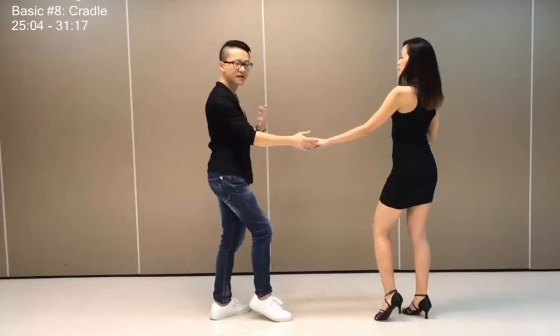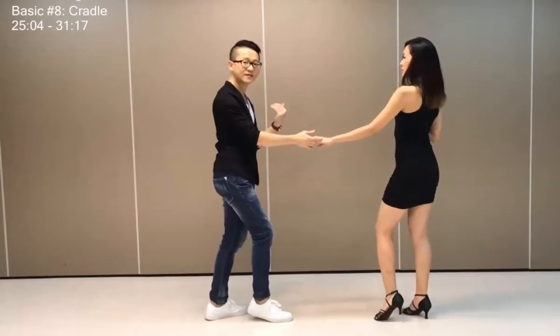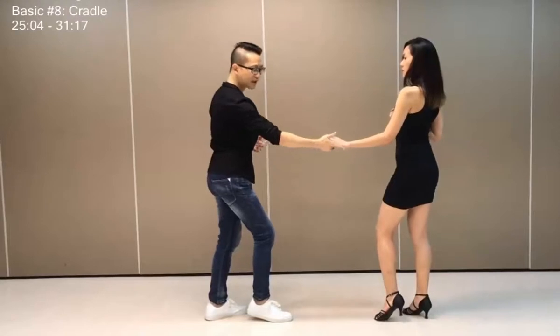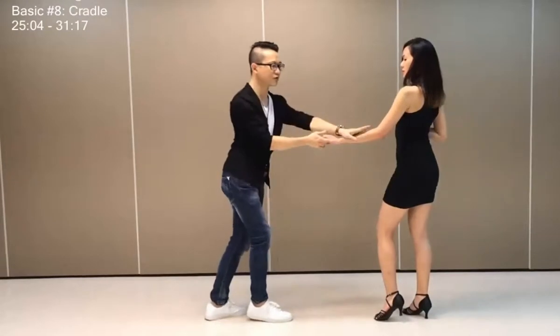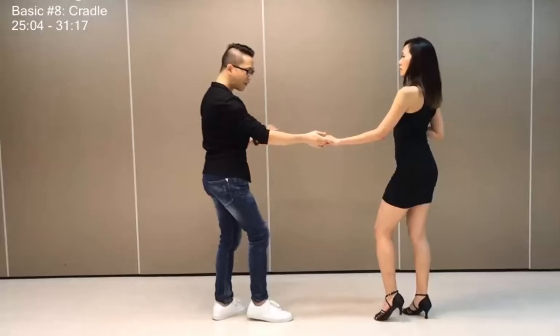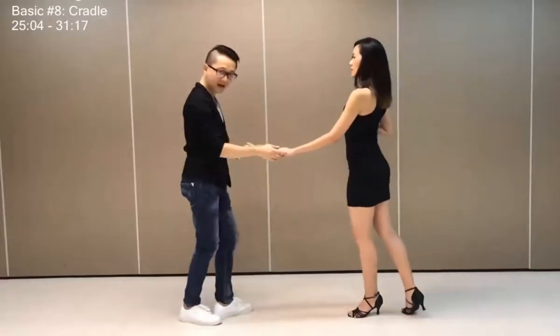So once you have this position, the next step is leading her five, six, seven, to come in to you. So I will use my connection with her here — ladies, you're going to keep your tension, don't straighten the arm, and step forward on a five while I step back, guys.